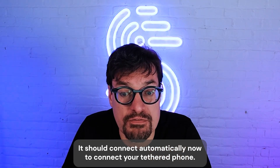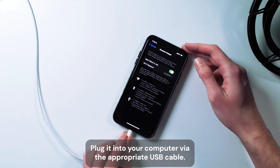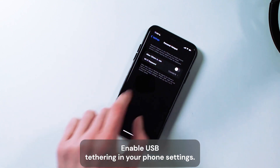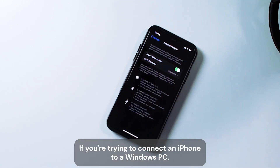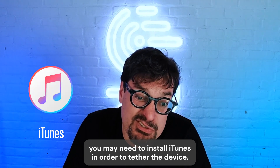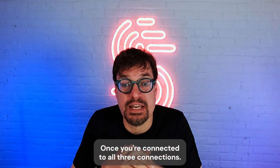Now, to connect your tethered phone, plug it into your computer via the appropriate USB cable and enable USB tethering in your phone settings. If you're trying to connect an iPhone to a Windows PC, you may need to install iTunes in order to tether the device. Once you're connected to all three connections,